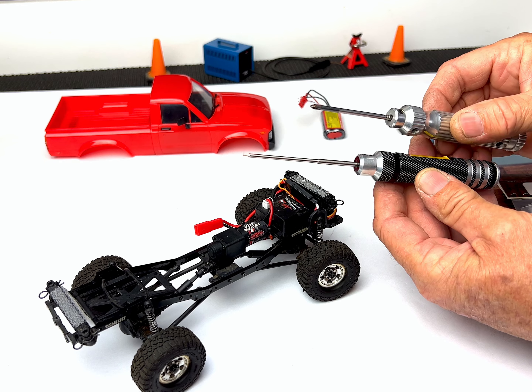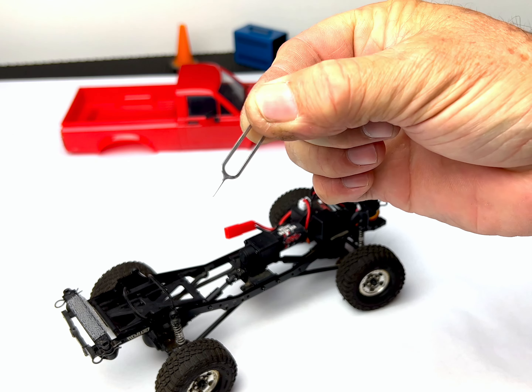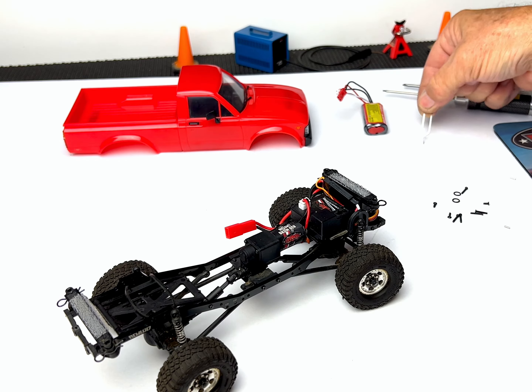Moving forward, grab yourself a number zero screwdriver, a 1.3 millimeter hex driver, and the provided pin tool.